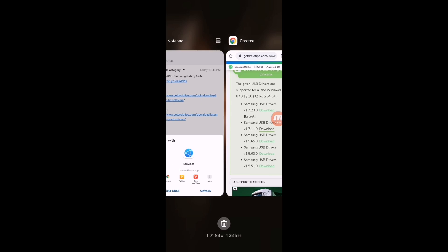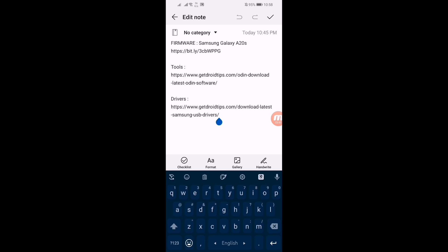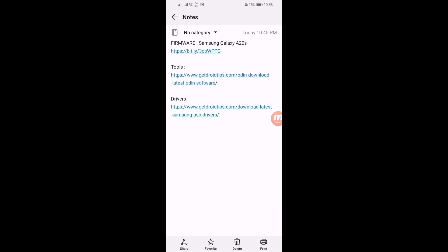After downloading all these files you have to install them. It is not possible to show you how to flash it now, so I will give a link in the video description — click on it and watch how to update your firmware manually with your computer. You just need a USB cable and a computer to flash it. That's all for today. If you like this video, hit the like button and also subscribe to our channel for more videos like this. Thanks for watching — stay home, stay safe.